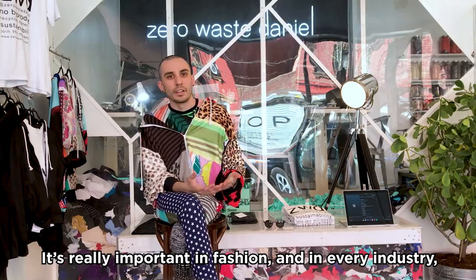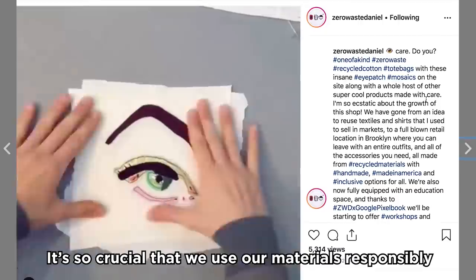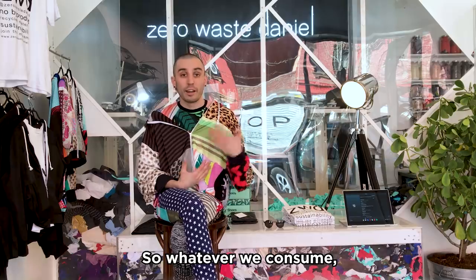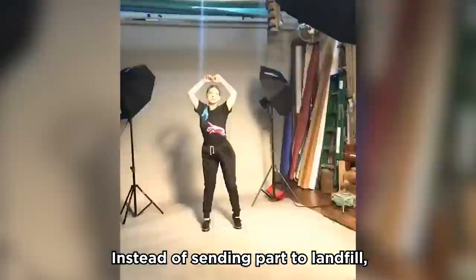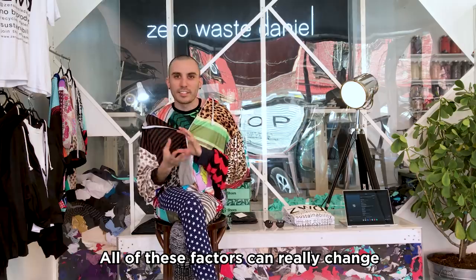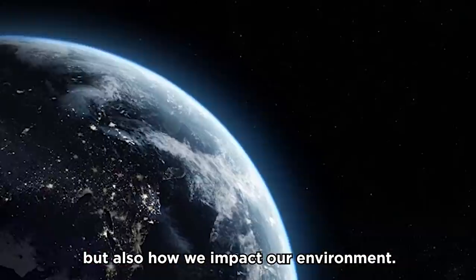It's really important in fashion and in every industry that we consider the idea of circular economy. It's crucial that we use our materials responsibly and try to use all of everything — so whatever we consume, we're consuming it responsibly. Instead of sending parts to landfill, can it be reused, resold, remade, upcycled, recycled? All of these factors can really change how a brand operates, but also how we impact our environment.